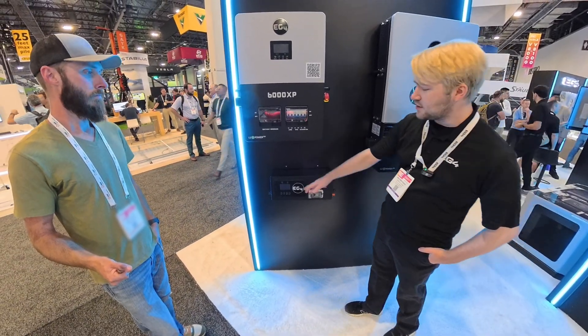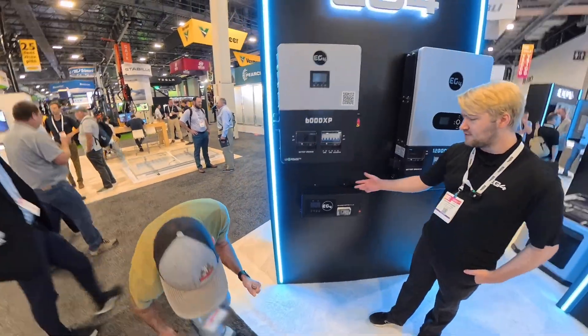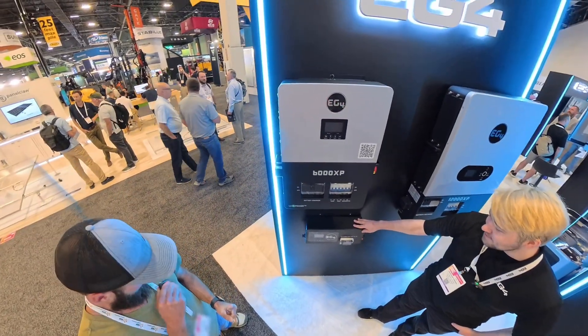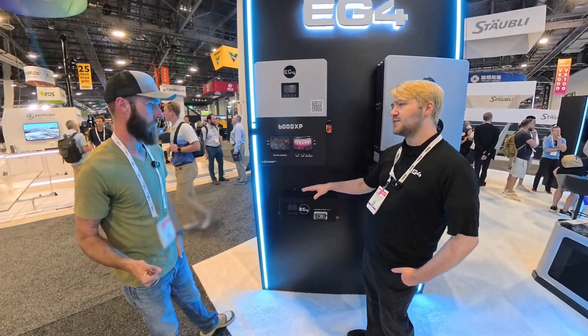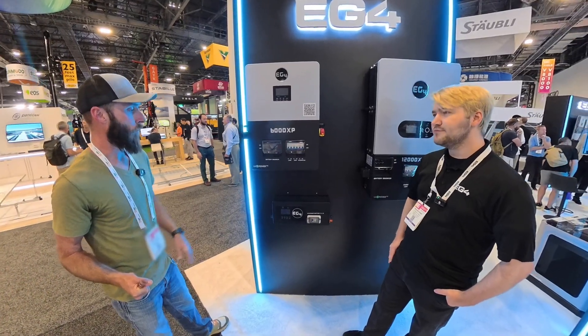There are also a couple of other small things, like upgrading the LCD screen to show more information — for example, kilowatt-hour throughput over the lifespan of the Charge Verter Plus, along with a couple of other bits of useful information about using the device.